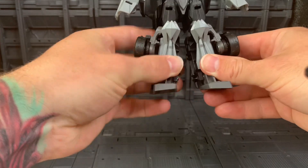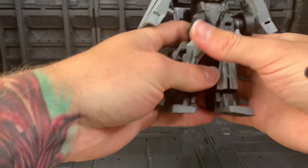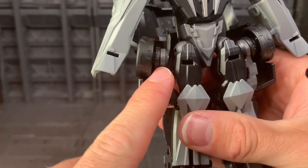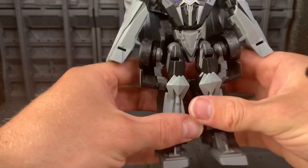We're going to flip out the feet, separate the legs, and rotate these wheels. They rotate on this joint first, and then rotate down at the knee joint.